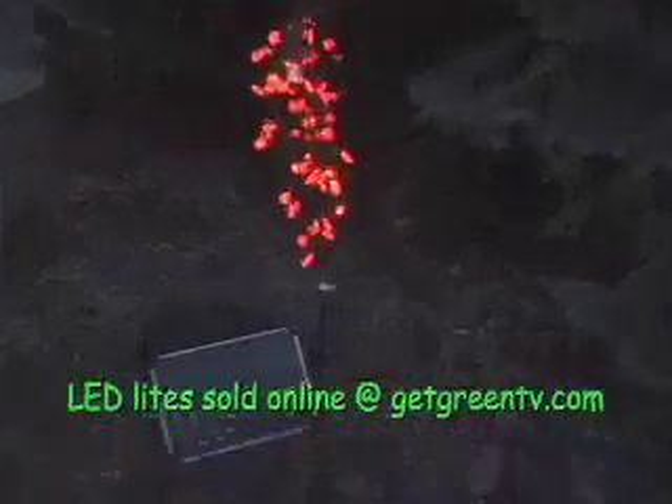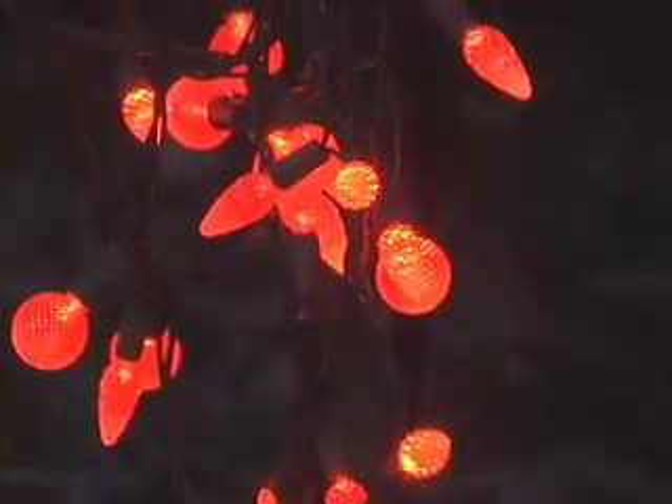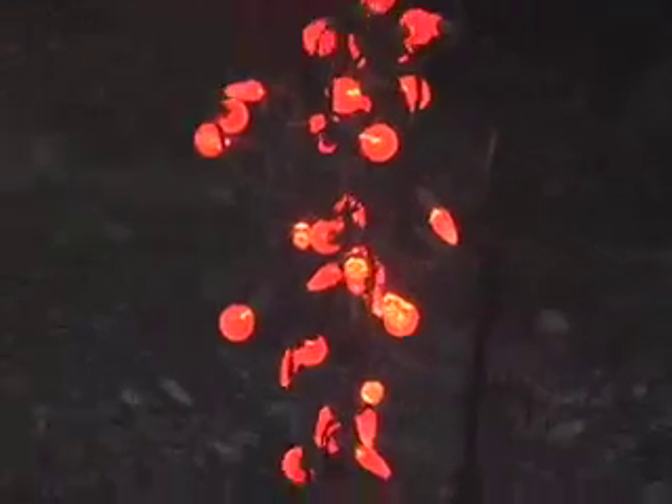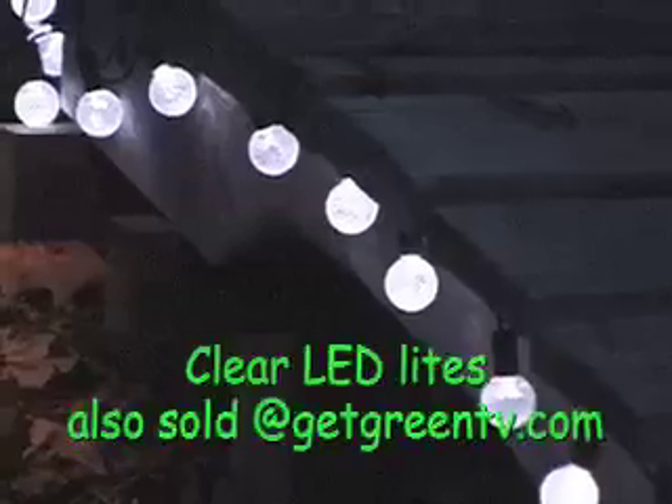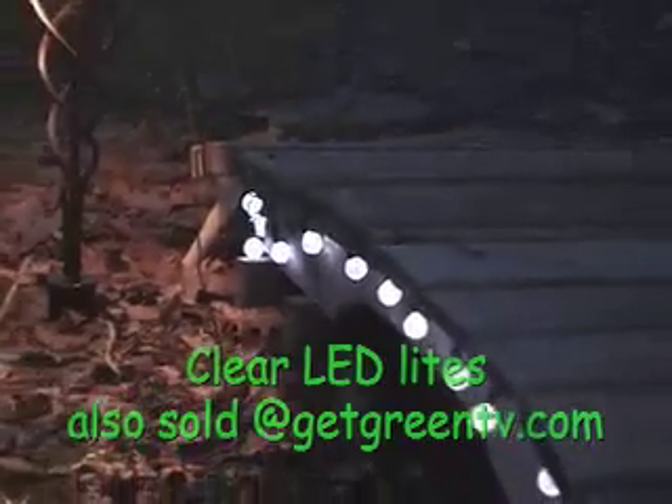The timer is set for these to go on at dusk and off at dawn. Pretty simple. The LED Christmas lights come in a variety of colors and shapes, and on this cute bridge you can see them in clear. We also offer landscape bulbs for your landscape lights that are LED.